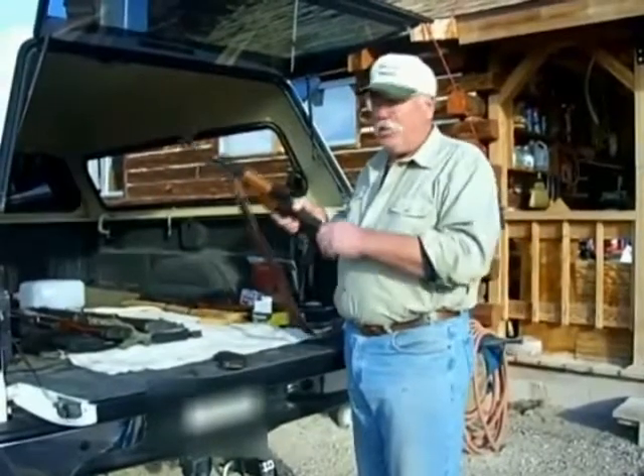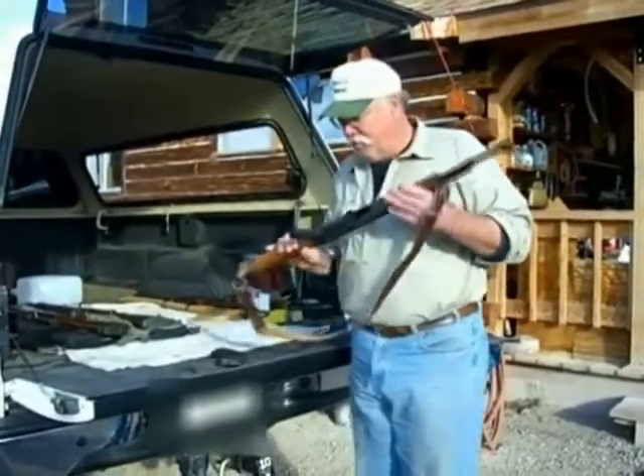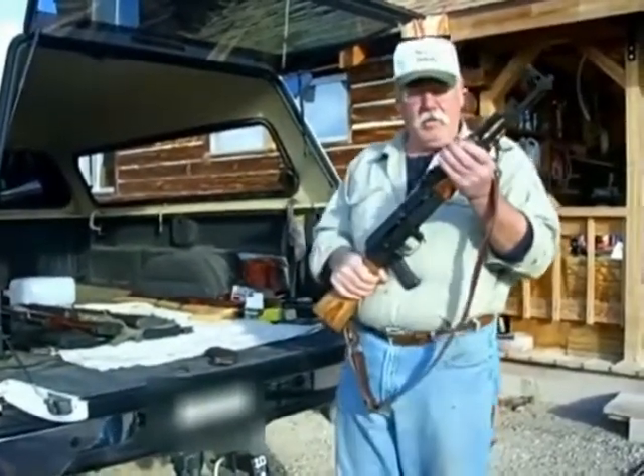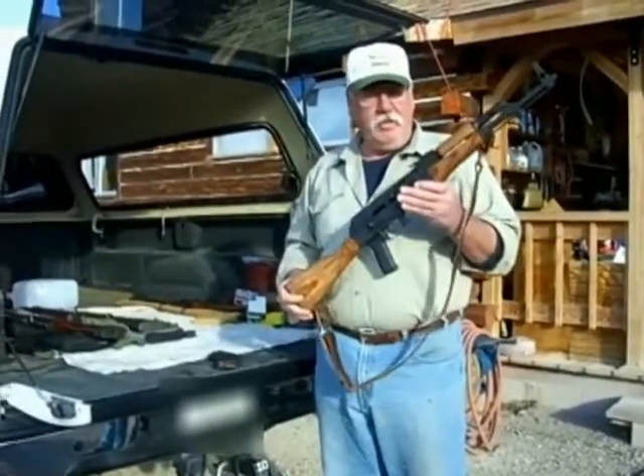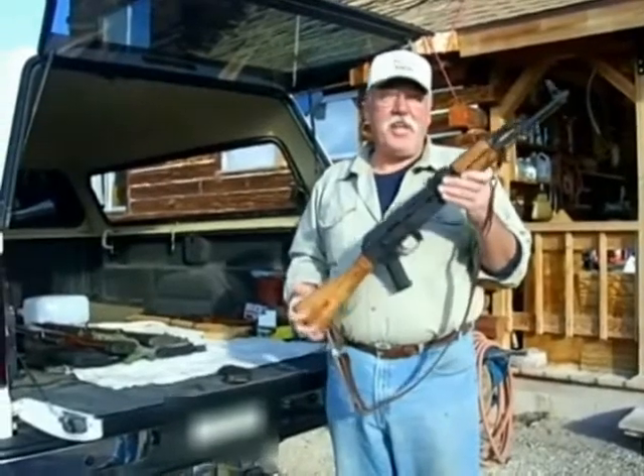Good morning, Jack of All Trades here. Today we're going to do a video about bump firing and burst firing a semi-automatic AK-47. It's not a very useful talent, but it's kind of fun, so we're going to do it anyway.